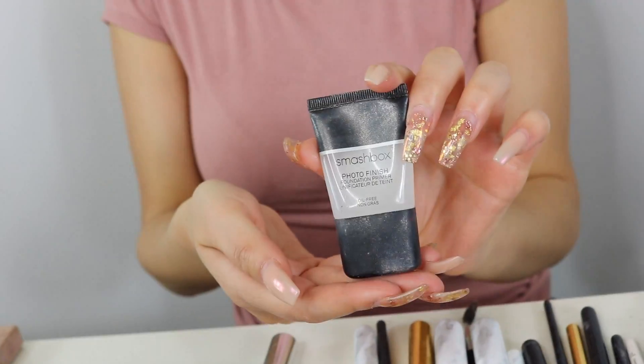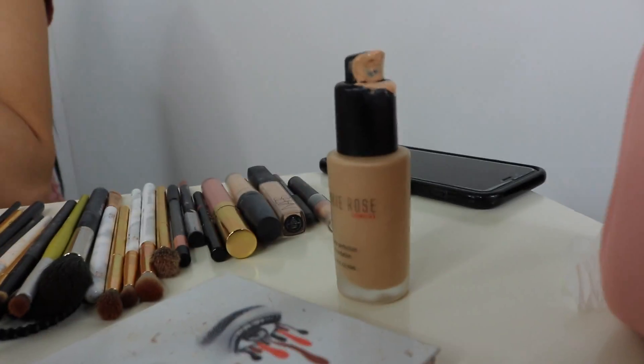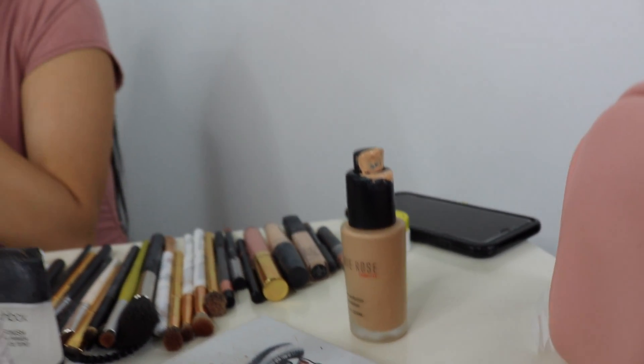Let's get started. I'm going in with my Smashbox Photo Finish primer. Next, I'm gonna be taking my Frankie Rose foundation — I've been loving this foundation so far, it's super matte, and I'm in the shade Vintage.